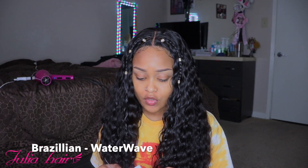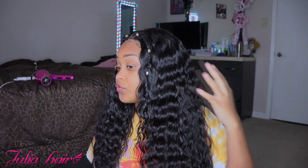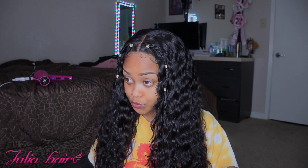The hair that I have in is from Julia Hair. I have a 20 inch closure, a 22 inch, a 24 inch, and I got two 26 inches, so this hair is very long — it comes to like past my hip. I really really love this hair; this hair is so freaking soft y'all. I've been having this hair for a while and I haven't been having no problems with it. The closure is perfect because the closure is transparent.